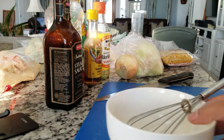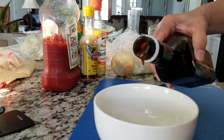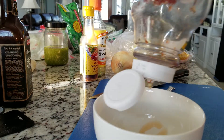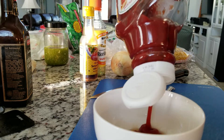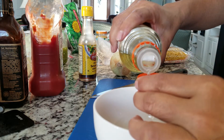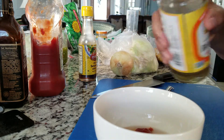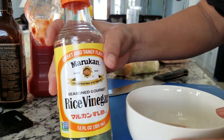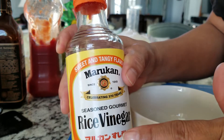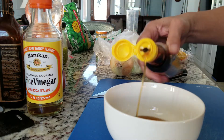We're going to go ahead and mix up our sauce first. In here, just a tablespoon of each — we don't want a lot. So everything is a tablespoon. And then this one too, just about a tablespoon. Rice vinegar — this is seasoned rice vinegar. My husband loves using this for his salad dressing. And also sesame oil, about a tablespoon right there. You just need to mix it up.